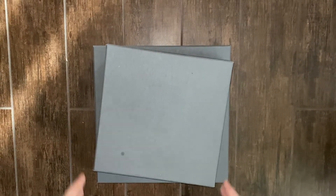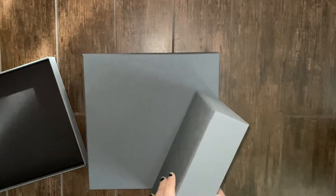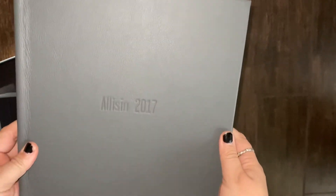These are the signature albums. The one on top is a 10x10. This is a standard graphite box that it comes in, and this is the leather cover option with debossing on top.